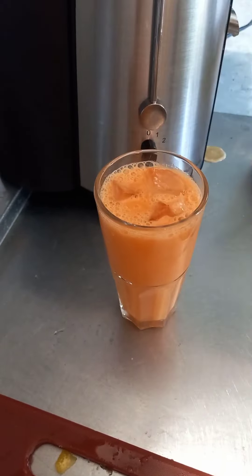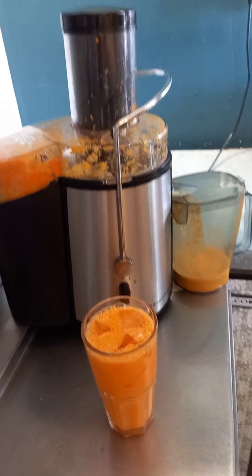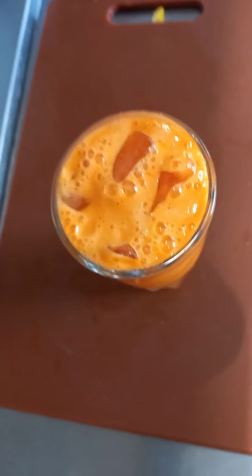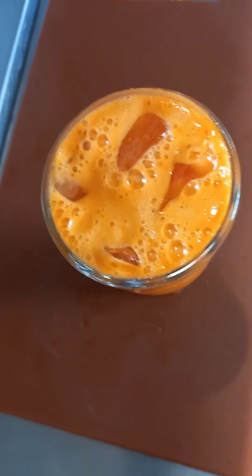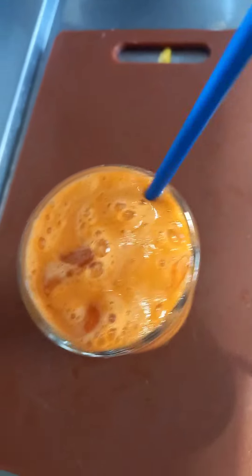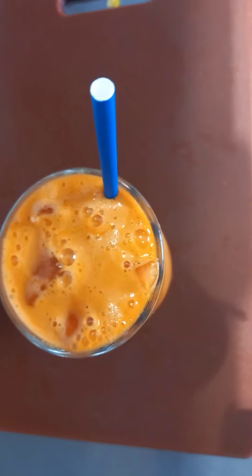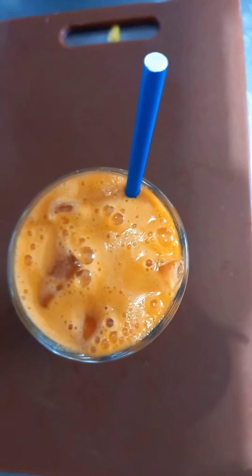There we go — looks like a nice mix of apple, carrot, and orange. Wow, this is nice, I'm gonna enjoy it. Look at that guys, you must try to make it at your house with your family. Okay, see you next time, bye bye!